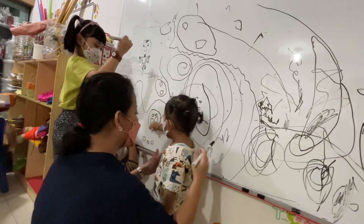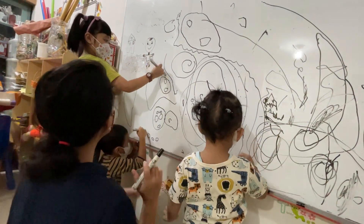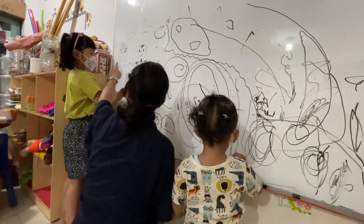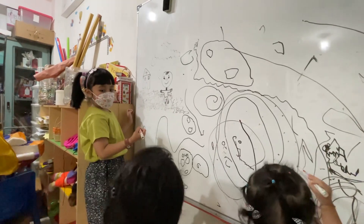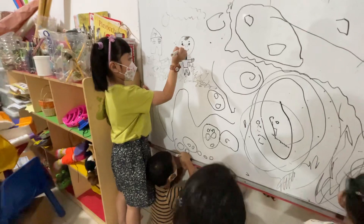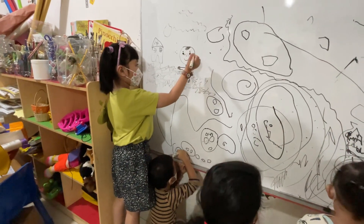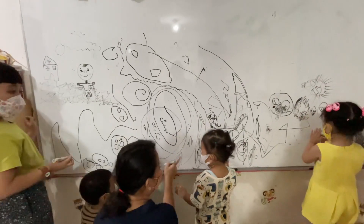Switch, and then you draw here, darling. This is your space. Whoa, that's so cute — what is this? A little picture. A house. Whose house is that? Aquila's house. Oh, Aquila's house! Take a circle. Yay, circle.